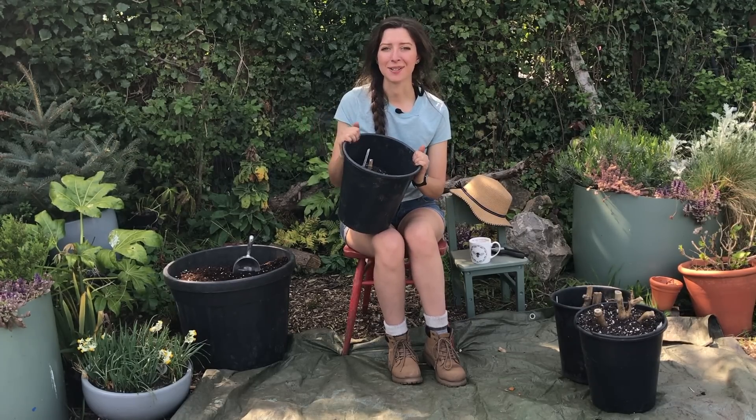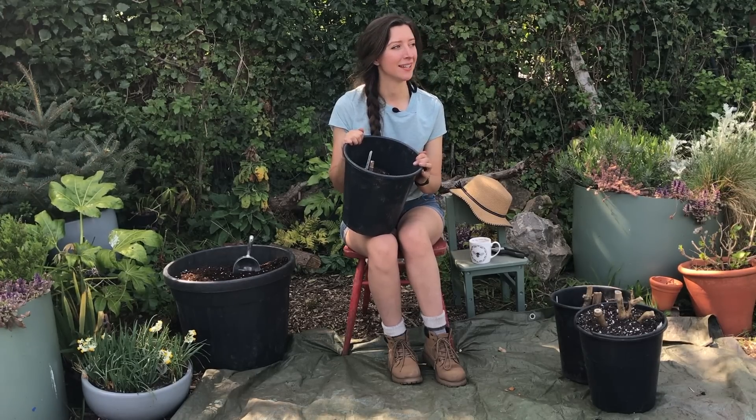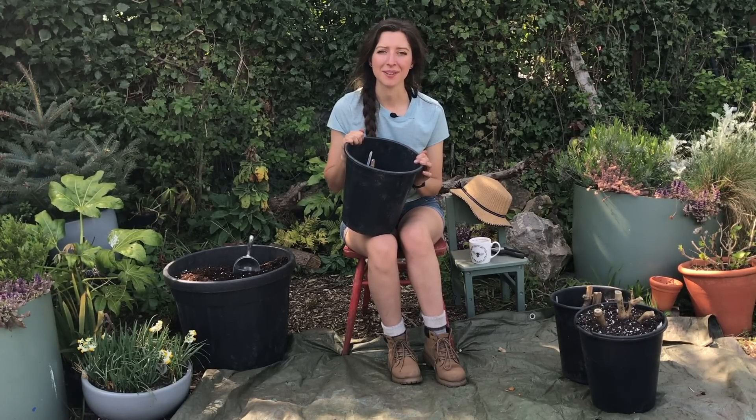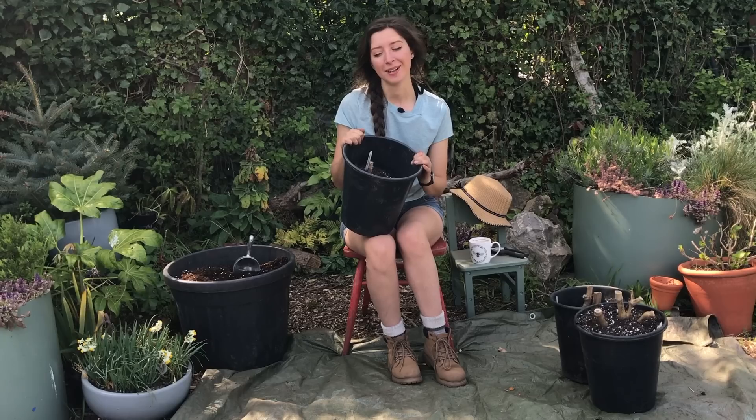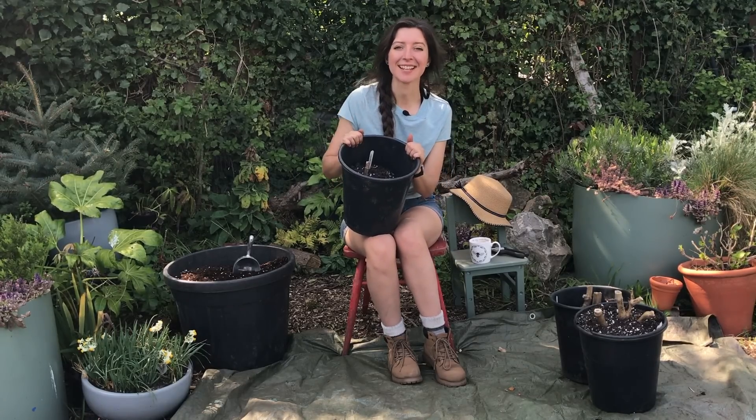I lifted mine because I wanted to move some around, and I did plan to plant tulips but they never came up because of a rat or squirrel — but that's in the past, I'm not going to talk about that anymore. So let's start potting these up.